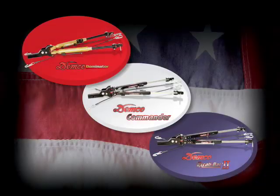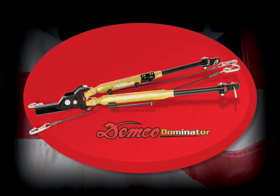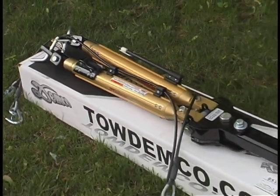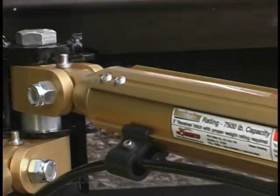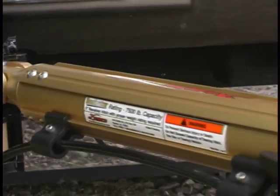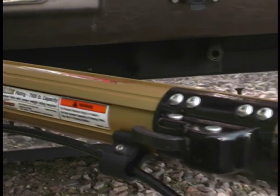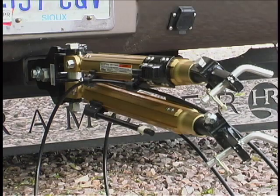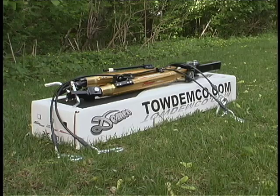Let's take a look at the Demco Dominator Tow Bar. The Demco Dominator incorporates steel and aluminum components into its modular design. By providing heavy duty stress components and no welds on the main portion of the tow bar, Demco has created a stronger, more durable system. The finished product has a cleaner look and design and allows for the easy replacement of parts if needed.